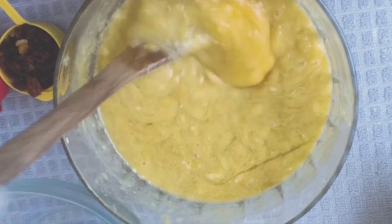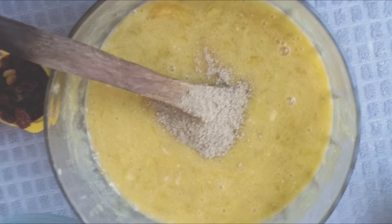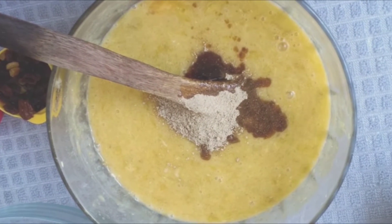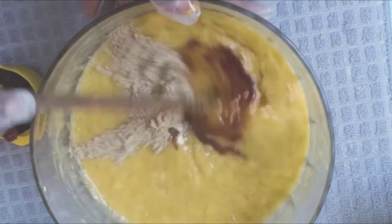Then add a tablespoon of cardamom, a teaspoon of vanilla extract or vanilla essence, and then just a pinch of salt to adjust the taste to your liking.